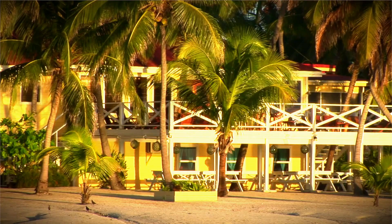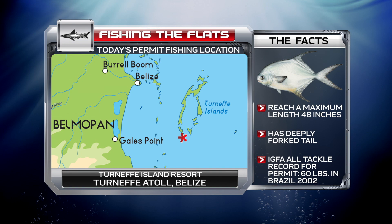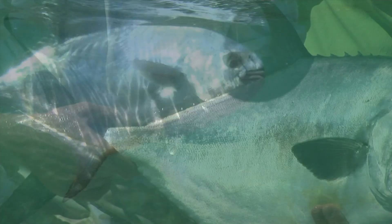Our second stop in this week's adventure takes us to Belize, the only English-speaking country in all of Central America. Our host resort is the incredible Turnoff Island Resort — our home away from home for a few days. These waters offer some of the greatest flats fishing, and Henry is joined by sidekick Captain Billy Clyde to catch the smartest and wisest of all: the incredible, strong-fighting permit.